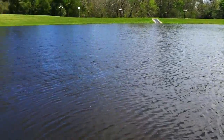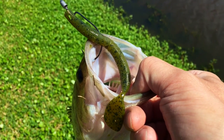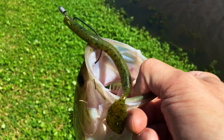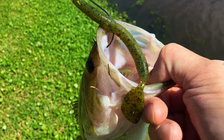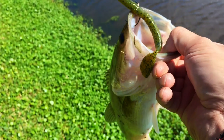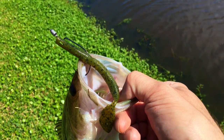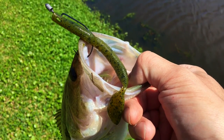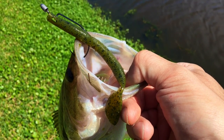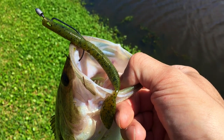Alright everybody, out at the new spot. Three for three with those Fish Hog lures. This one's that slapstick. Got them right in the side of the mouth — nice one here. We'll let her go. This one worked — I just reeled it in kind of slow and then sped it up, slowed it down. That paddle tail really slapped around and got them.